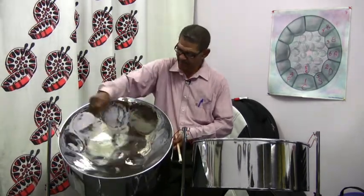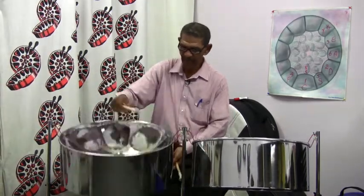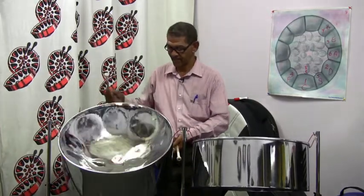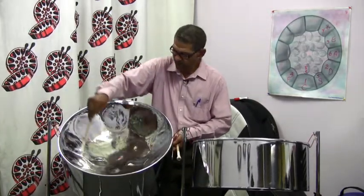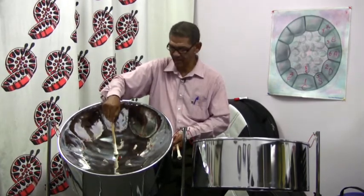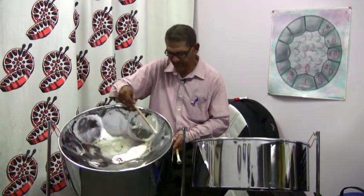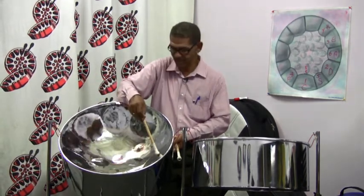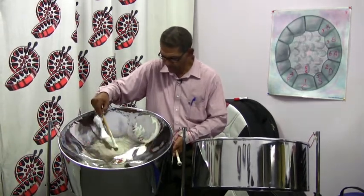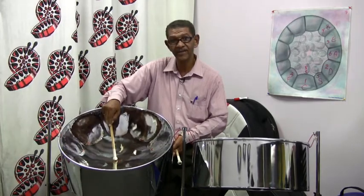This is the plain surface of the instrument, this is the rim, and this is the skirt or resonator. Here we have the outer circle, middle circle, and inner circle. There are nine notes on the outer circle, six notes on the middle circle, and one note on the inner circle.